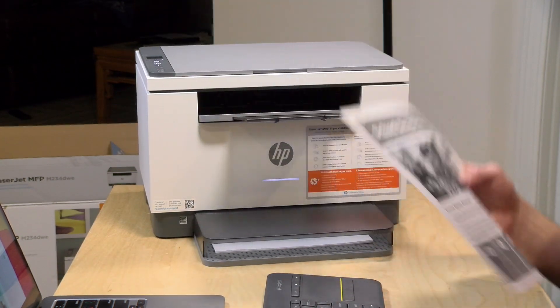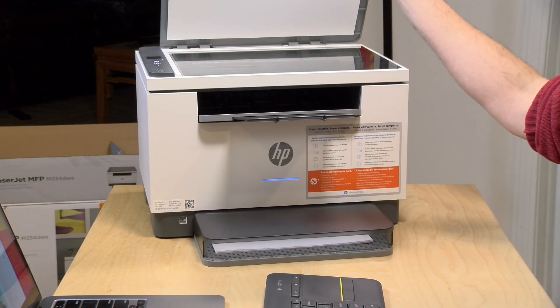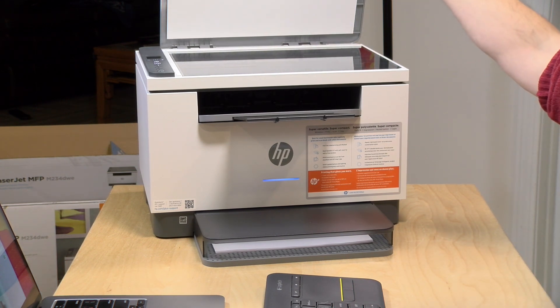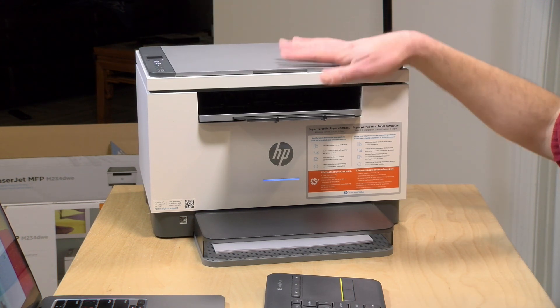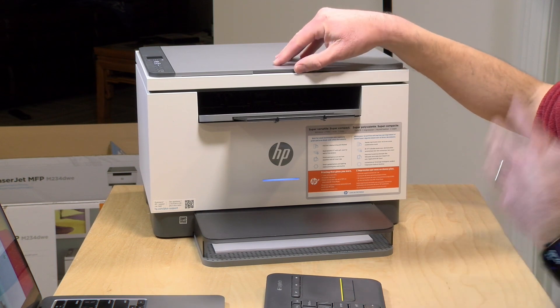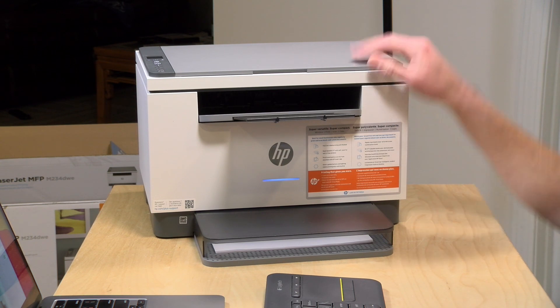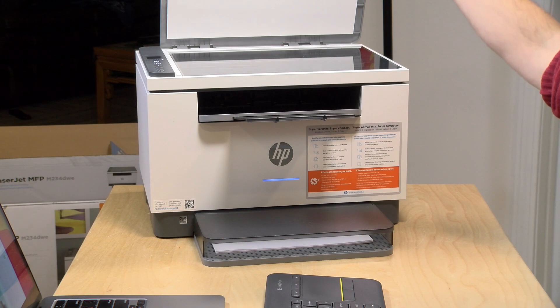We're going to have a lot more on this printer in the full review coming up on my main channel. One thing to note is that you do have a scanner — we didn't show how to use that today, but the best way is through the HP app, either on the computer or mobile side. The scanner is also compatible with apps that support network scanners. We'll demo scanning and cover copying and other features in the full review. That's going to do it for now — until next time, this is Lon Seidman, thanks for watching.